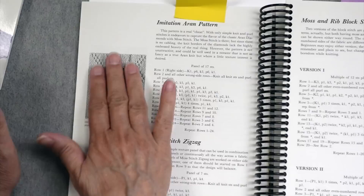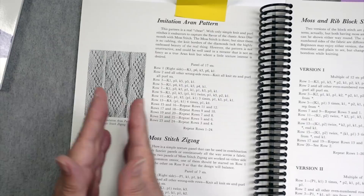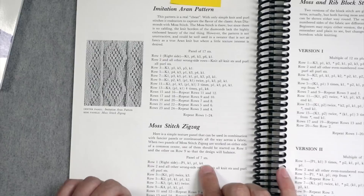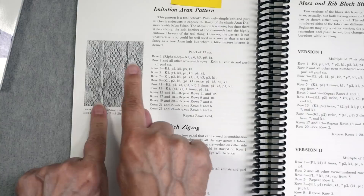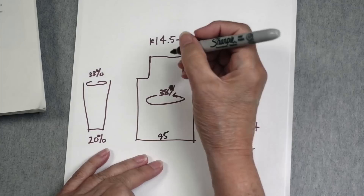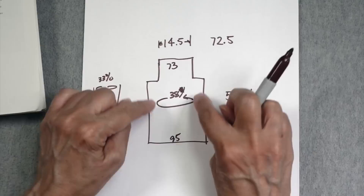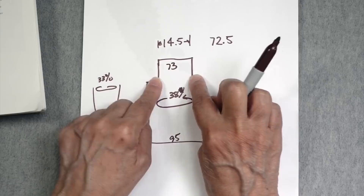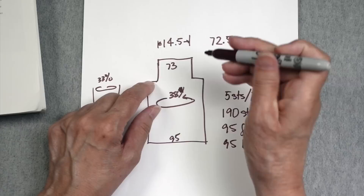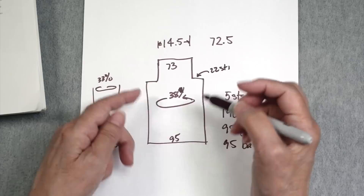Looking at the stitch patterns I've chosen: the diamond pattern is a panel of 17 stitches — an odd number. The zigzag is 7 stitches, but they're mirrored, one on each side, so that's 14 stitches every time I use a pair of zigzags. Because of the 17-stitch diamond, I do need an odd number of stitches across the front. That tells me I'll have 95 stitches here and 73 here, meaning 22 stitches on hold at each underarm — 11 from the front on each side and 11 from the back on each side — leaving 73 stitches going up the front and back.